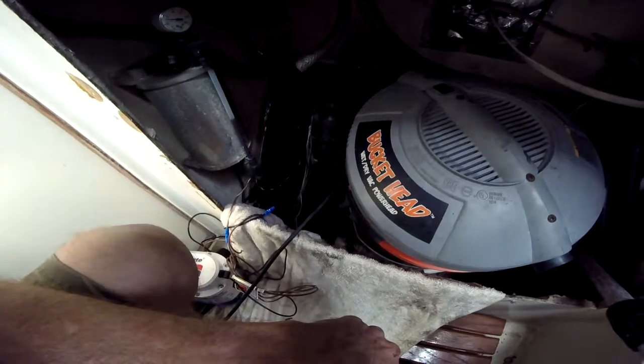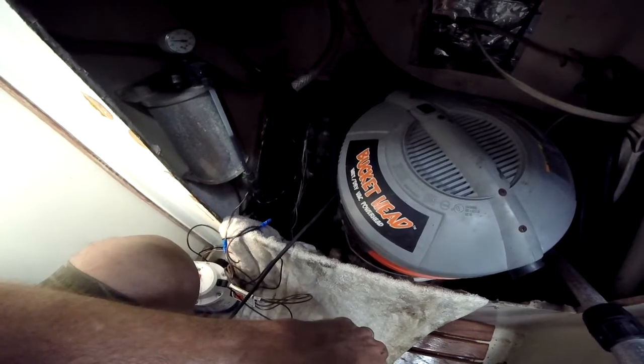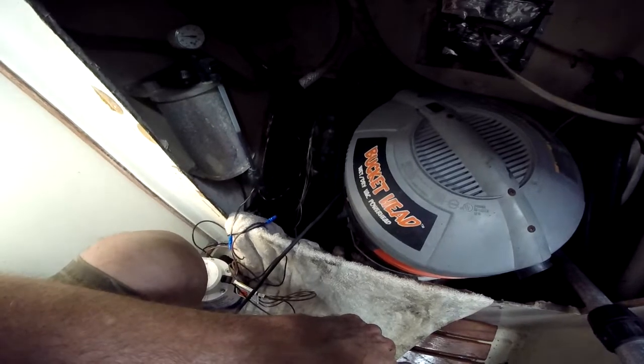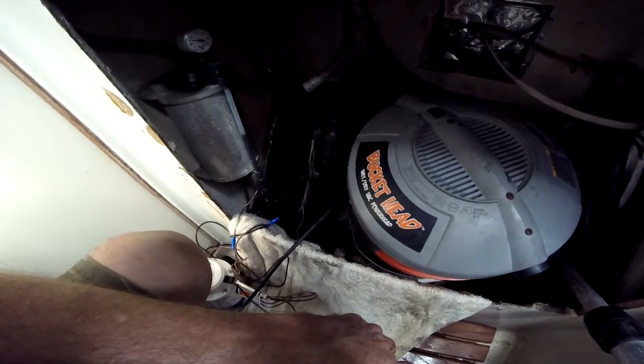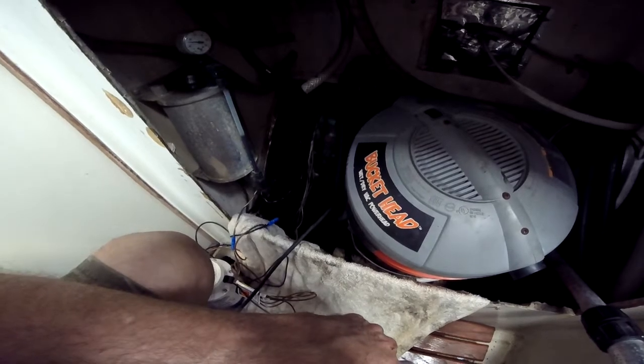Unfortunately, with the bilge pump acting up, we were in a situation where the diver was going to pull the shaft out, it was going to take a little water aboard, and the bilge pump wasn't working. All these things are going to need to get done before we go offshore anyway. So we'll have a new bilge pump — I'll probably rebuild the old one or clean it out and keep it as a spare.